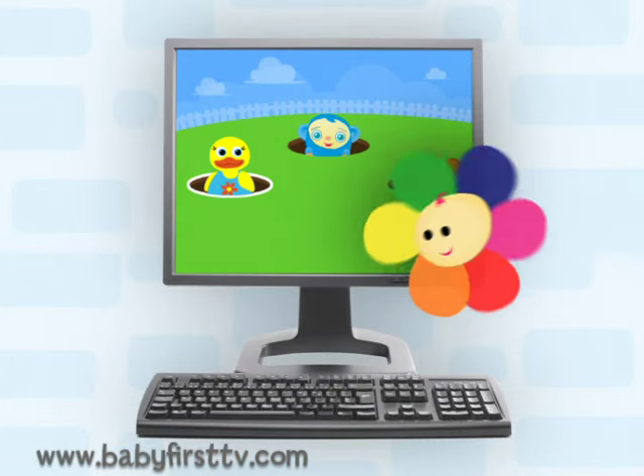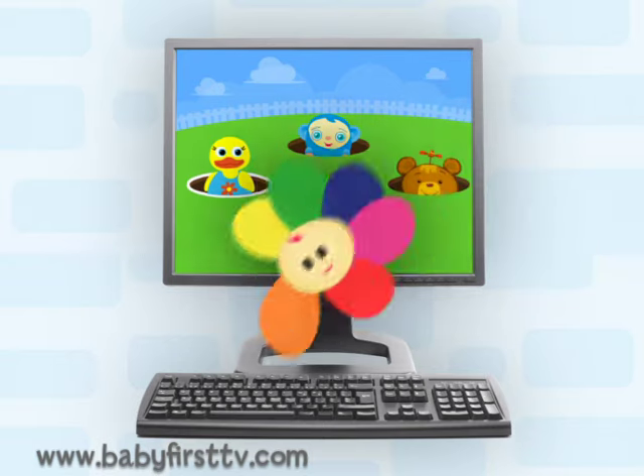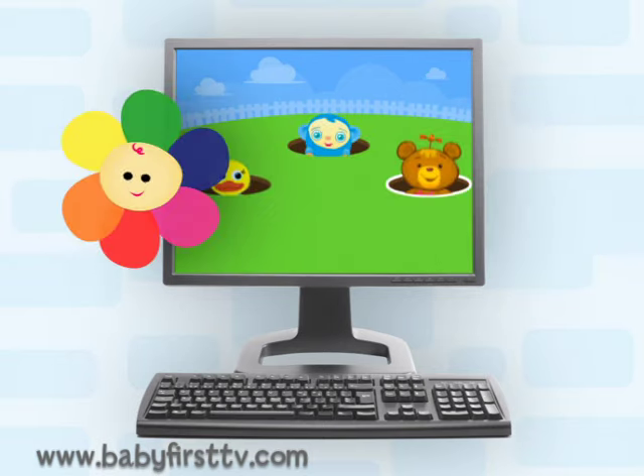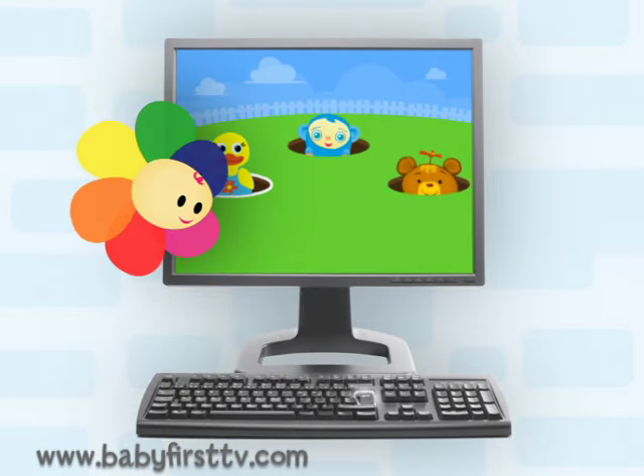To skip between the characters, press the space key at the bottom. To choose a character, press on the enter key.